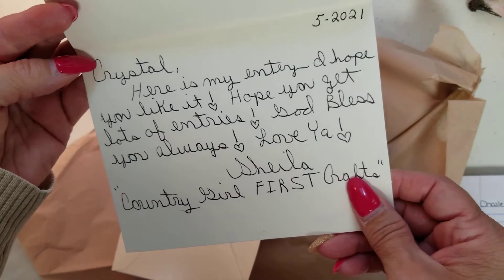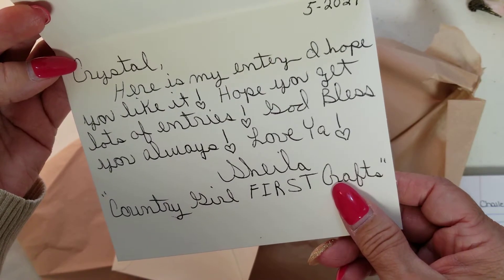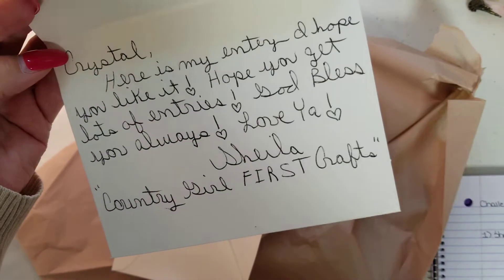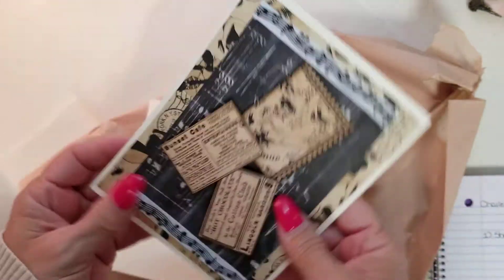It says: 'Crystal, here's my entry. I hope you like it.' I'm sure I will. 'Hope you get lots of entries. God bless you always. Love ya. Sheila, Country Girl First Crafts.' Sheila, I love you too.